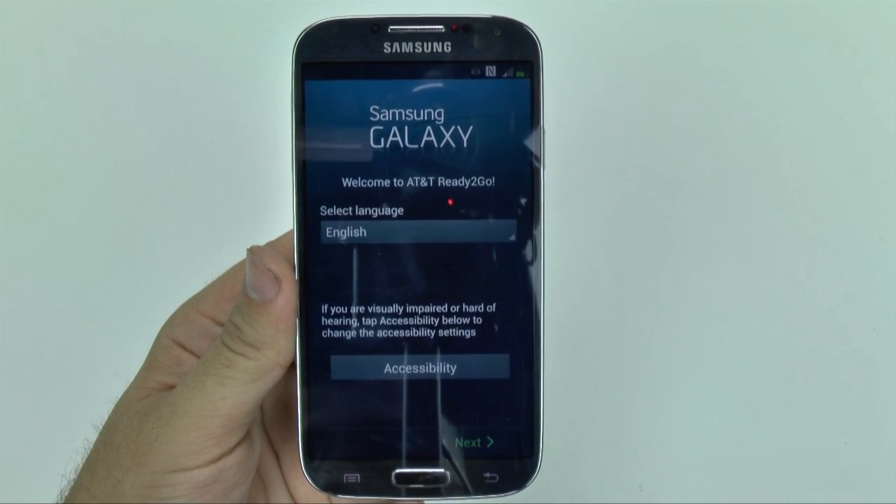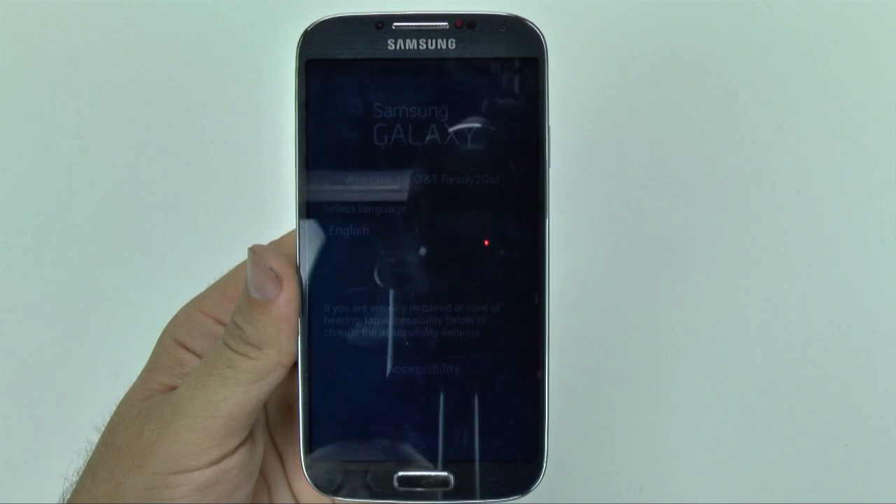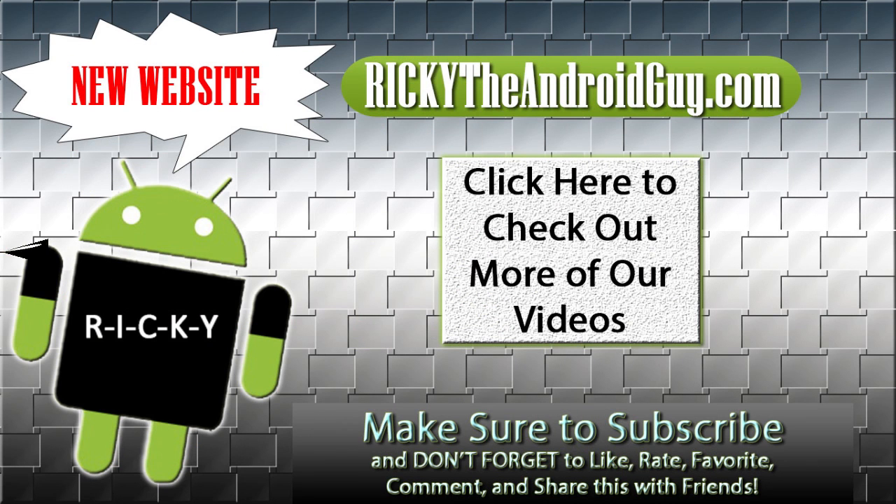If you have any questions, feel free to ask. This has been Ricky, the Android guy. Thank you.